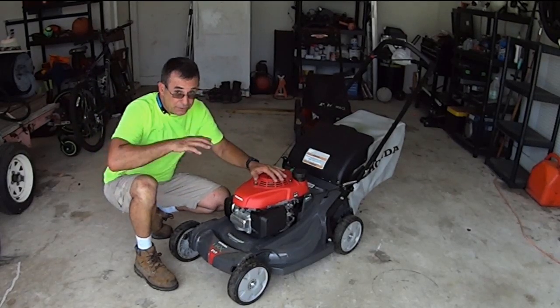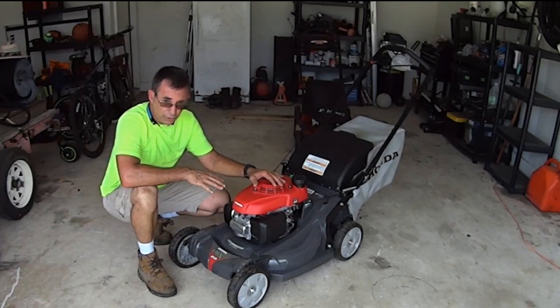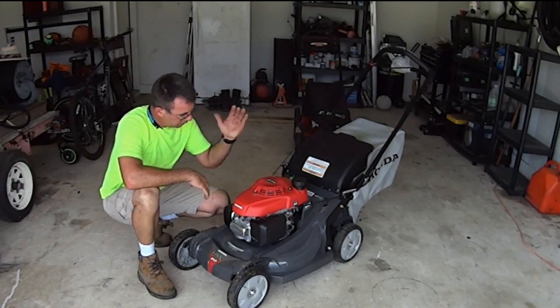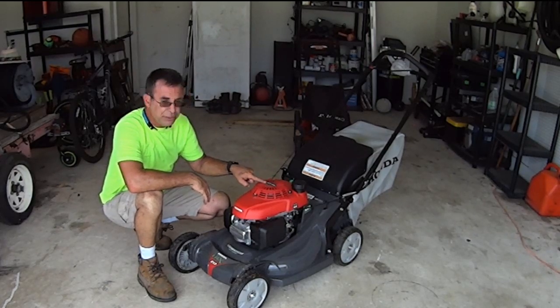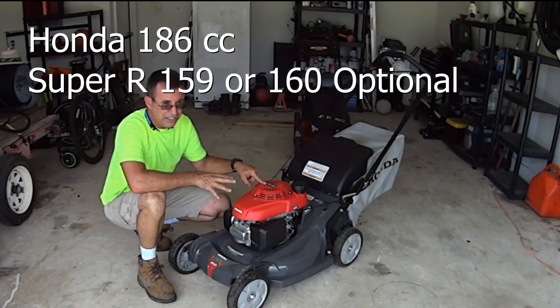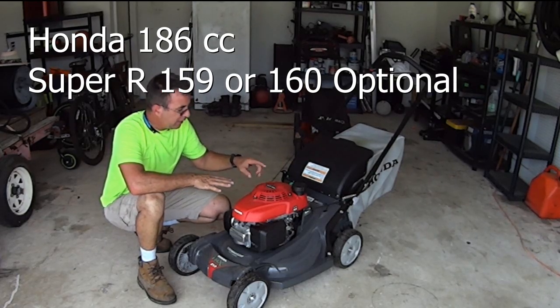The Honda HRX 217 — there are a few reasons why I chose the Honda over the Toro Super Recycler. It has a 180-something CC motor they call the GCV 190, but it's actually like 186 or 183 CC's — close enough to 190.